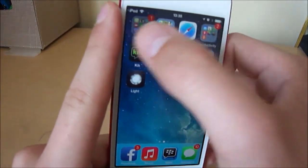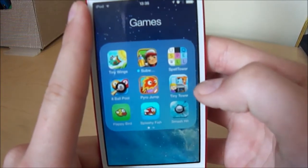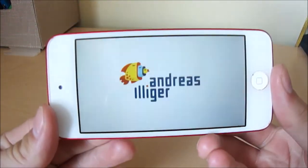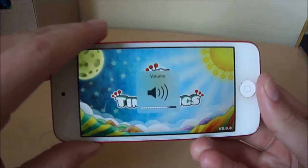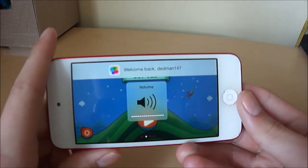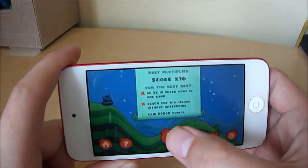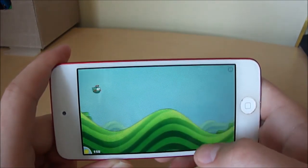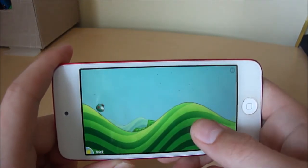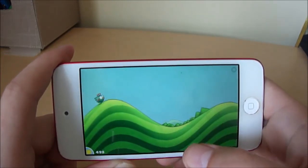I will quickly do a performance demo. Let me find an app that I can play. Tiny Wings — that's fun. I'll turn this up a little bit. As you can hear, the speaker is really good.